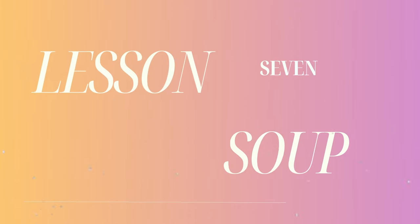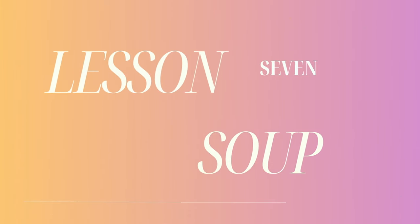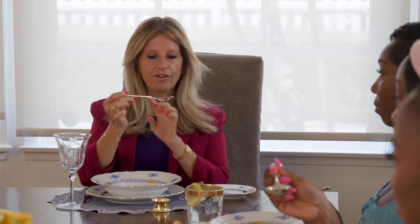You want to be about three inches away from the edge of the table — not too far back, but not too close either. The purpose of dining is never really about the food; it's about connection, building relationships, and building rapport.